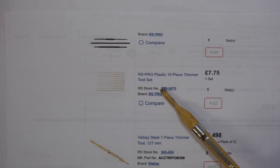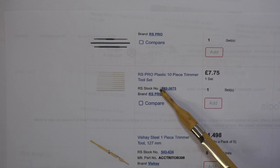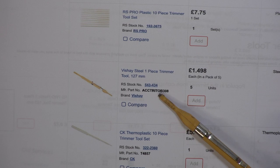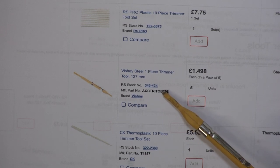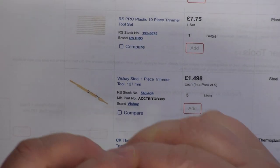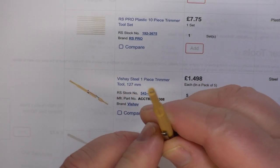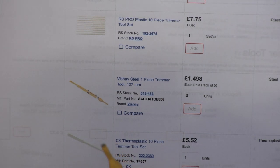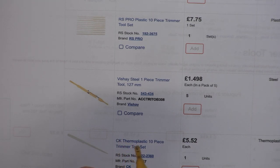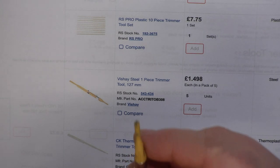They also do a 10-piece trimming tool set but I don't get on with it — they always break for me. This Vishay one is part number 543434 from RS Components. It has a recessed end which we rarely use, and a protruding end. These are flat — unlike a screwdriver which is wedge-shaped and would break the core.